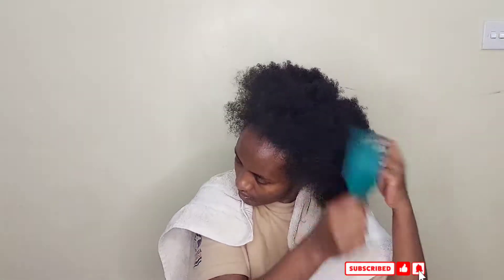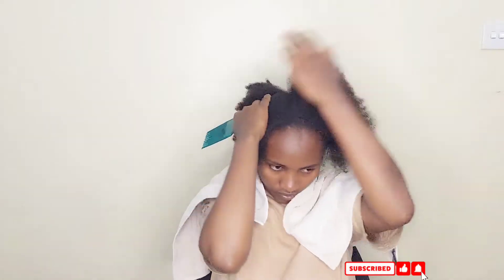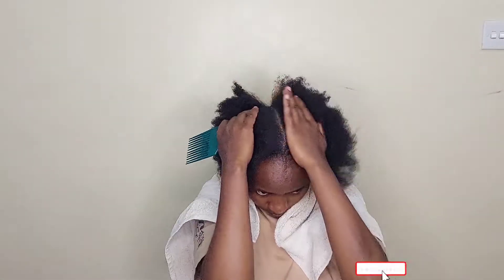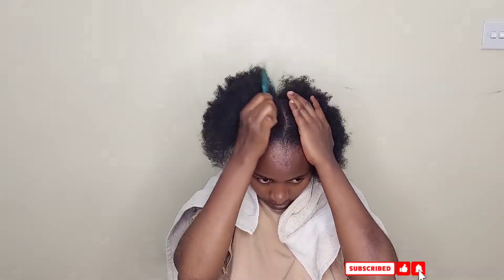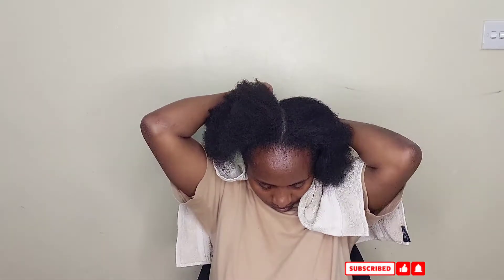In today's video I want to show you the steps I take to make sure I take care of all my hair. It's not 100% perfect — I feel some things are missing — but I believe in it. Okay, so let's get into it.